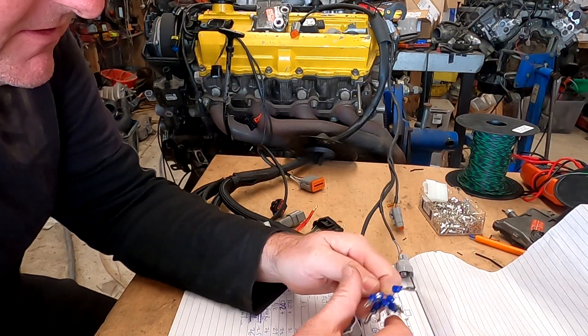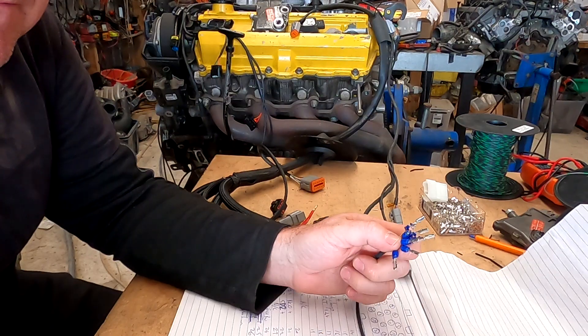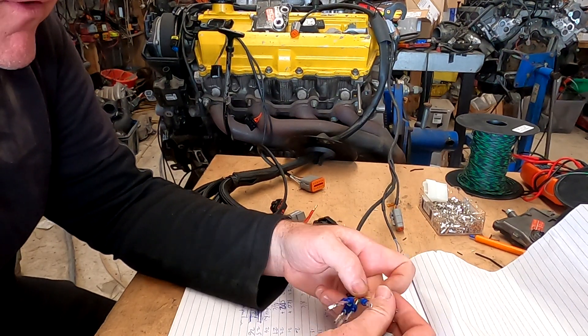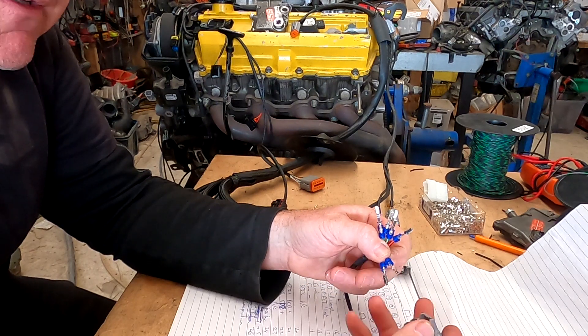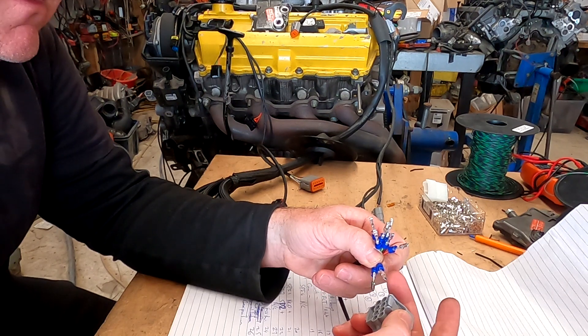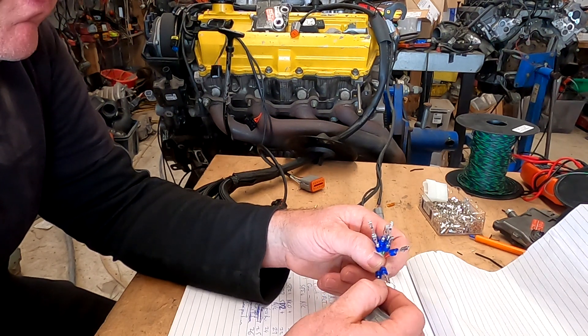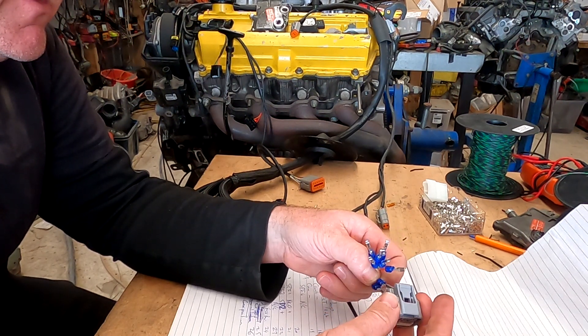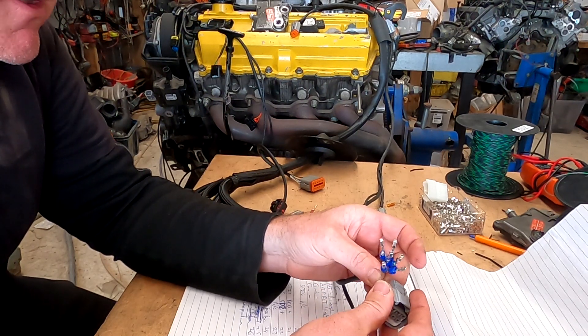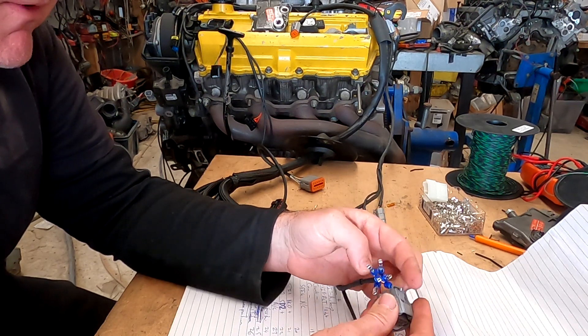In the plug, I'm going to put the temp sensor in first. It is in pin one, and then directly under it in pin five is the sensor earth. It wouldn't actually matter which way around — it's not polarity conscious — but I'm going to do it the correct way.